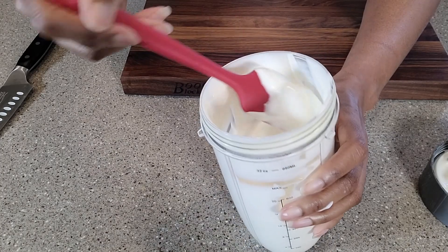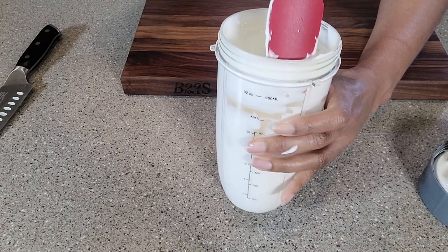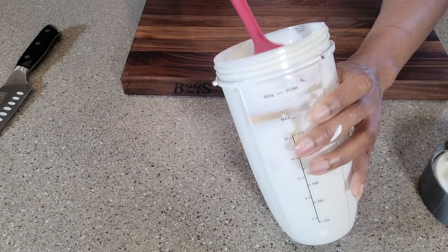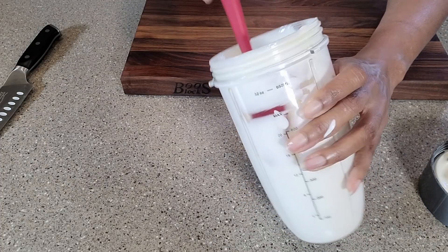At this point, I'm going to go back to the freezer, get those peanut butter cups out, slice them into small chunks, and put them in. Then this will be ready to freeze.